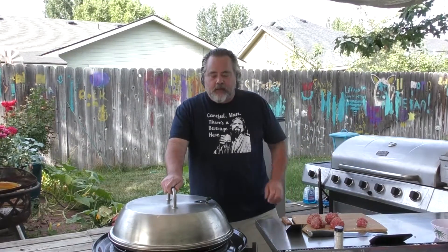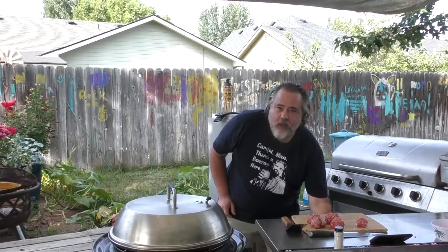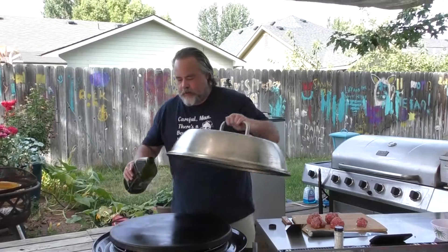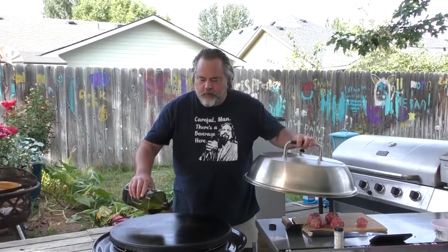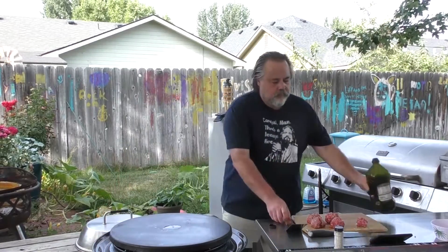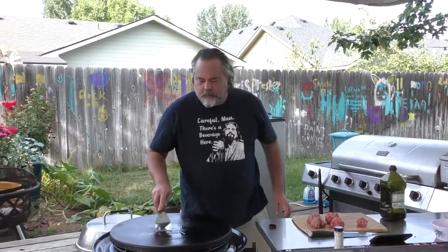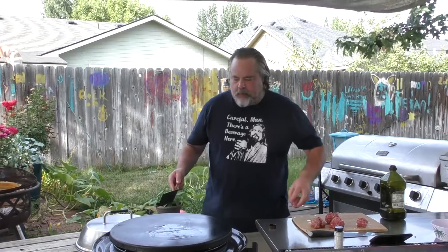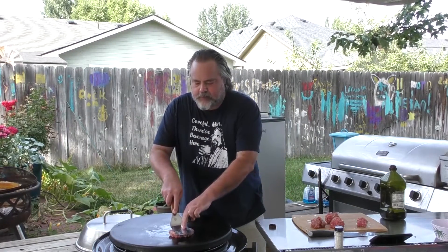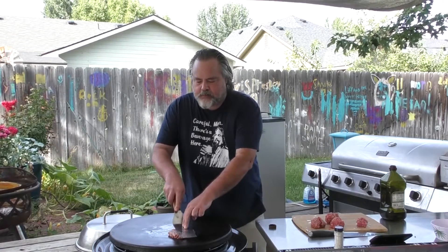I'm going to wait for the Cuisinart 360 griddle to warm up. I did put the lid on here to help it warm up a little bit. Now we're going to take some olive oil — put a little bit on here, nothing crazy, just kind of helps the burger out a little bit. Plant it out there a little bit. We're going to smash them down — a little smash burger action.